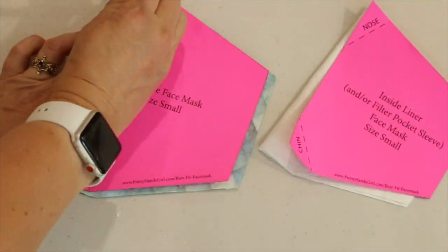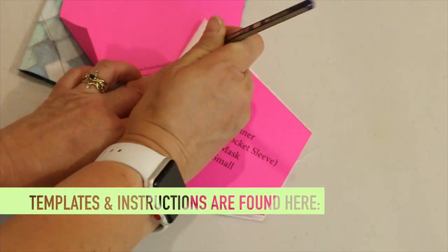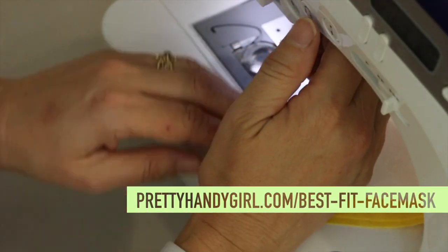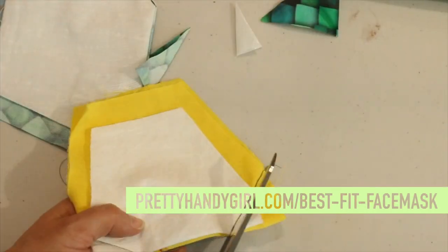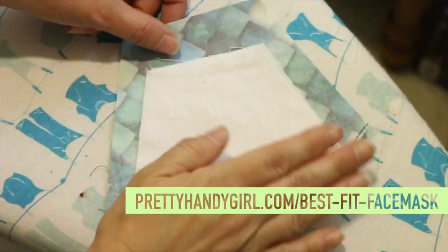Pick your pattern size and cut your fabric out. I'm not going to go into great detail on how to sew the most comfortable Best Fit Face Mask because, as I mentioned before, it uses the same pattern as the Best Fit Face Mask.